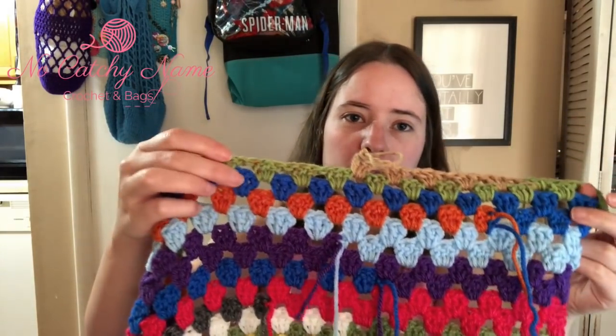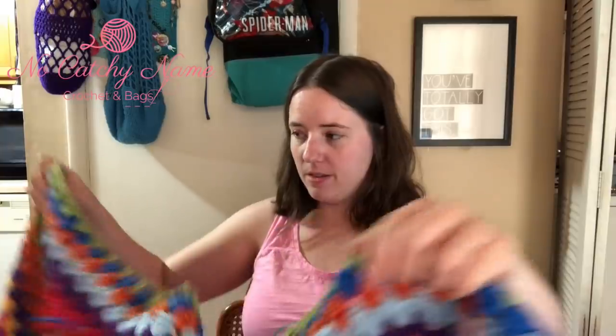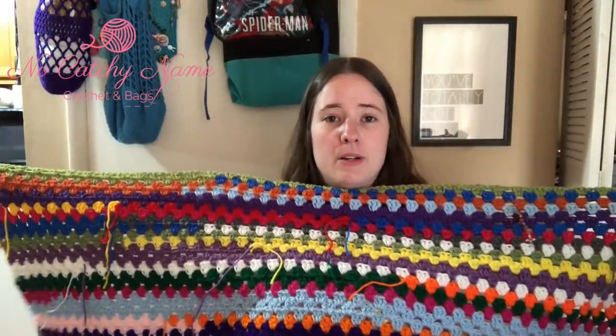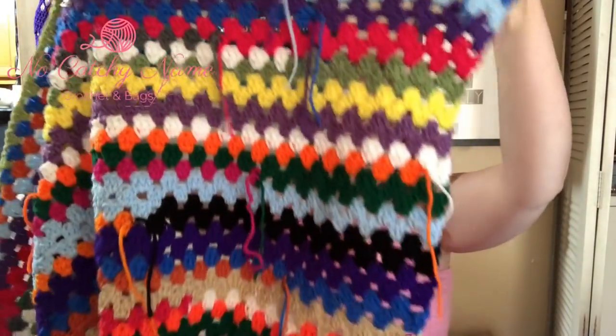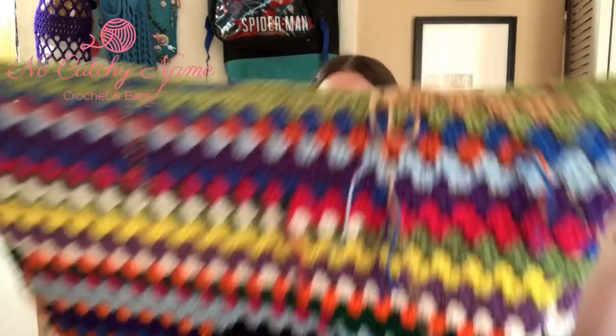The granny square blanket has a ball attached to it right now — it's a tan color, darker than buff. Last time I was in the blue row, so I only added some green and then started adding this tan. It hasn't gotten much larger but it's still pretty big — really wide, about as wide as I am tall, and maybe a little under two feet tall. This is something I work on while watching TV or watching the boys play games — I'll just sit on the couch and work through my big stash of scrap balls.